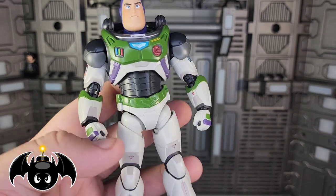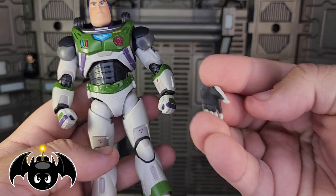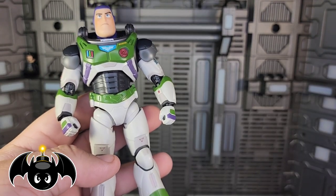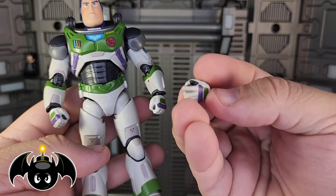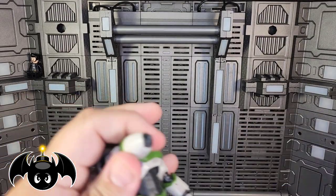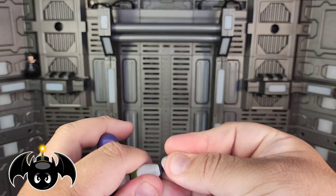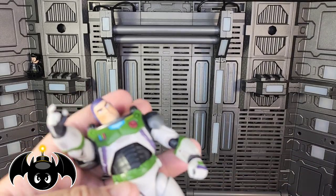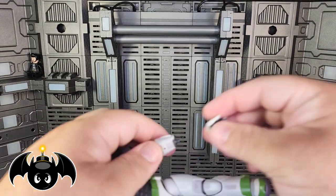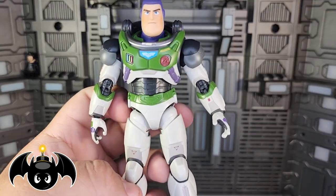We also of course get interchangeable hands. We get a pair of closed fisted hands, a pair of open palm hands, a pair of finger pointing hands, and a set of trigger finger or gripping hands — one for each side. These work out pretty easily, they're pretty much standard for SH Figuarts. You just pop that simple little ball peg on, swap in whichever hand you want. Those work out really, really nice.